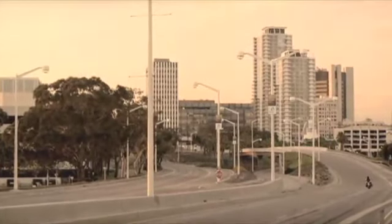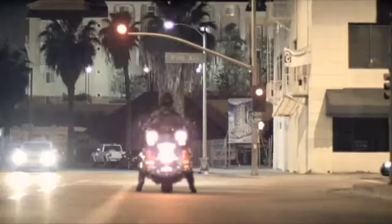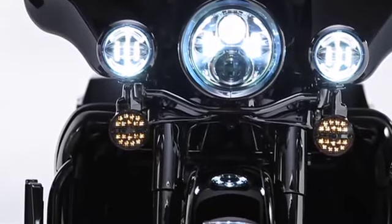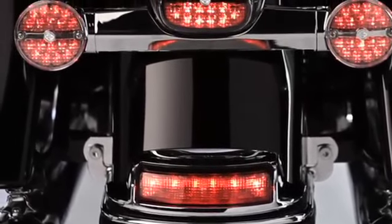If you're looking for a custom touch that's sure to get noticed and gets you noticed in the brightest or darkest light conditions, you've found it. Harley-Davidson's LED tail lamps and turn signals with Bar & Shield logo combine eye-catching LED technology with styling that's worthy of our name. Check out the tail lamp.